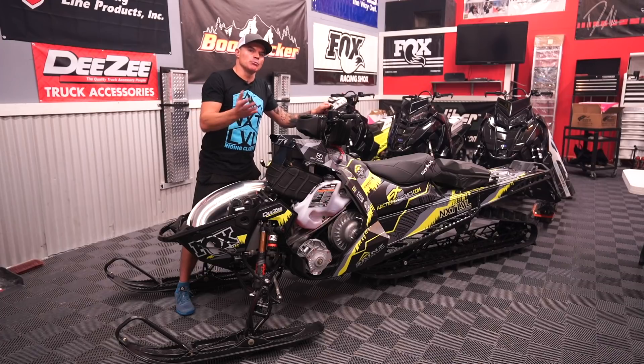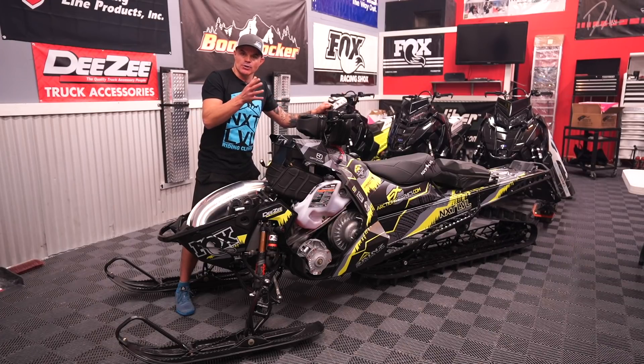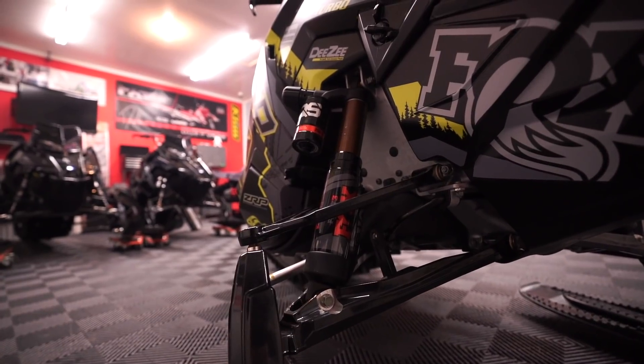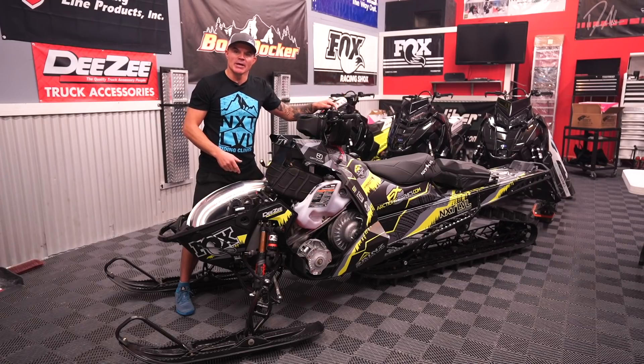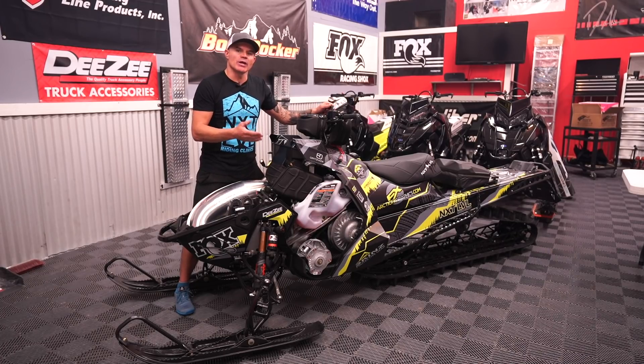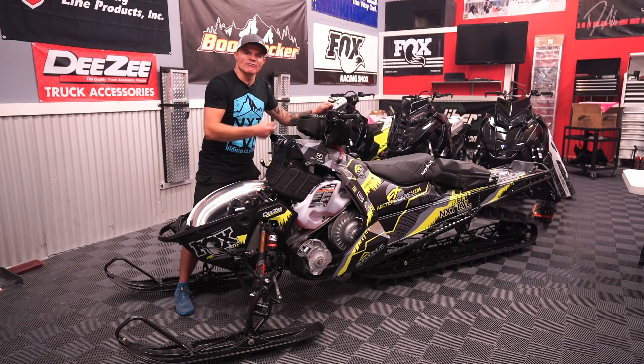I don't need 16 positions to get me there — I need three, and a lot of times I only need two. I need it set up soft and then I need to go right to lockout because I'm wheeling over the top on a big turbo with a cornice in front of me and I want to keep the front end down. Now we have a way to do that with this IQS right from the handlebars.